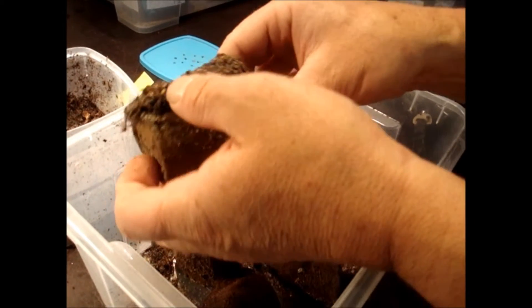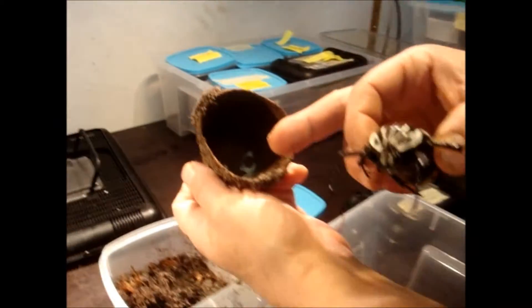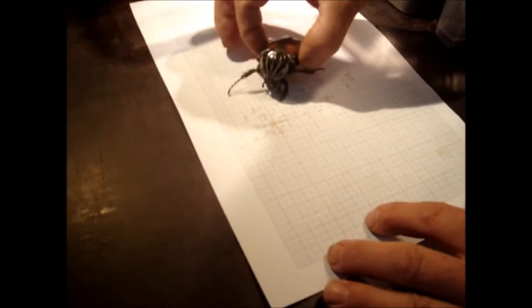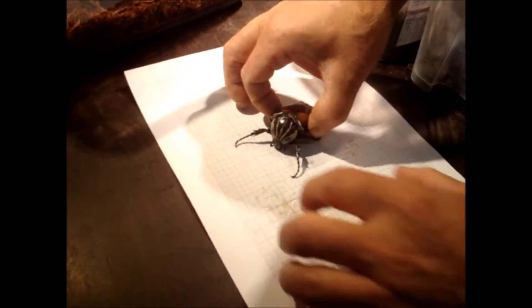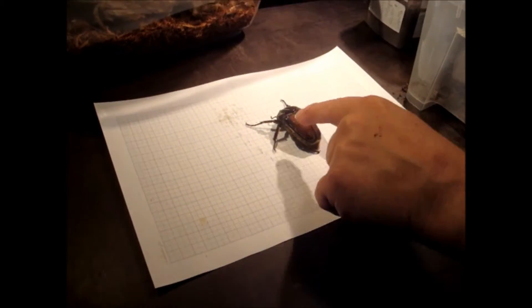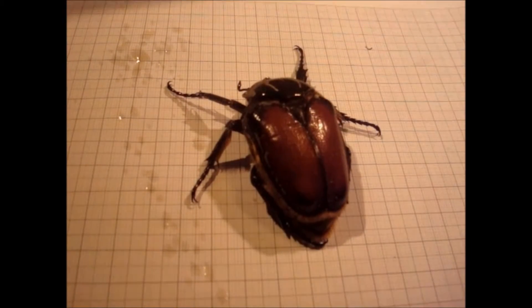Now this is the lady from strain number three. I put a little bit of beetle jelly in there so she could eat in that container. It's a typical Goliathus female without any spots on the elytra. So that would be a nice pair to see whether the offspring also have only these spotless elytra.